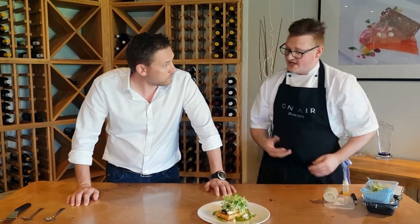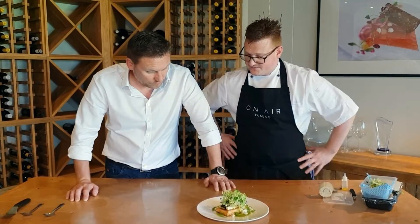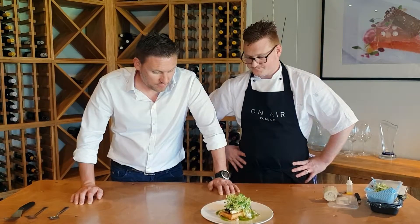And then we'll serve it with that. Some steamed vegetables or something on the side if you prefer it as a main course, or as a nice light course without. Great salad dish. Very nice.